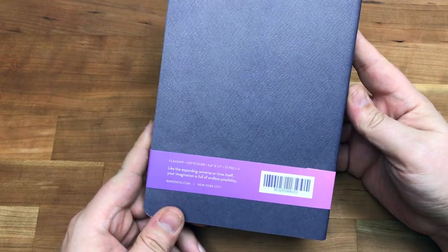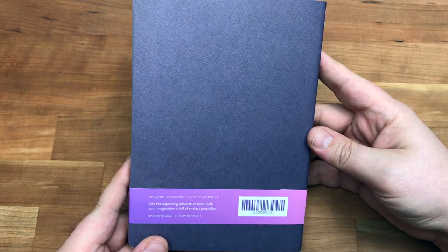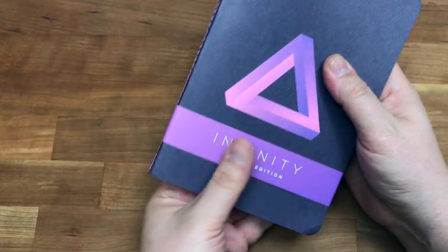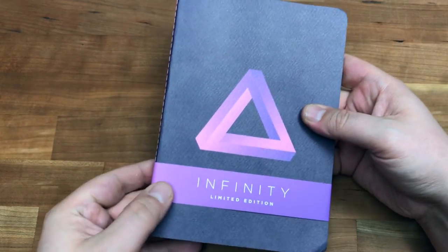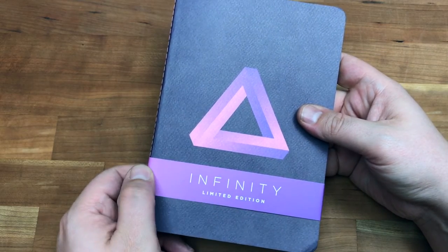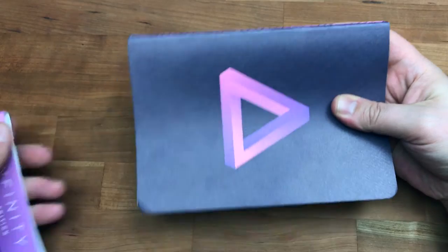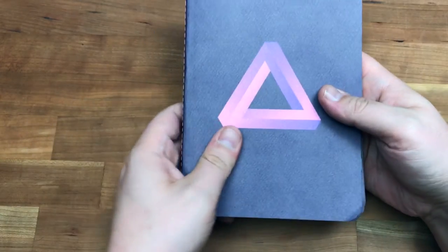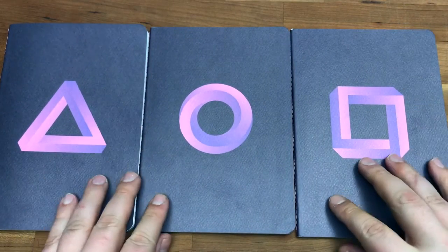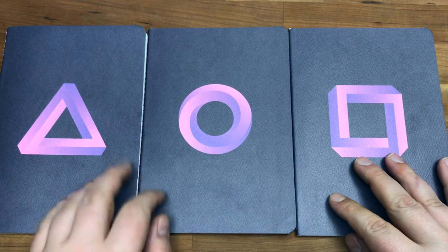It's the newest in their Vanguard subscription — these are the soft cover books. The Confidants are the hard cover. It comes just like this, except wrapped. I already took the wrapping off, but the belly band just slides right off.